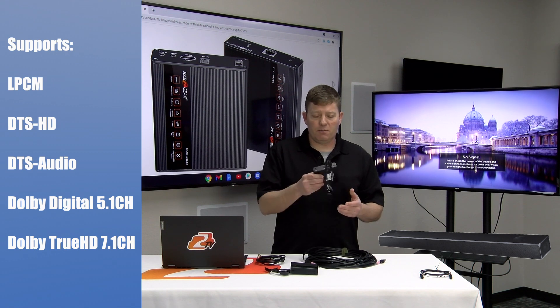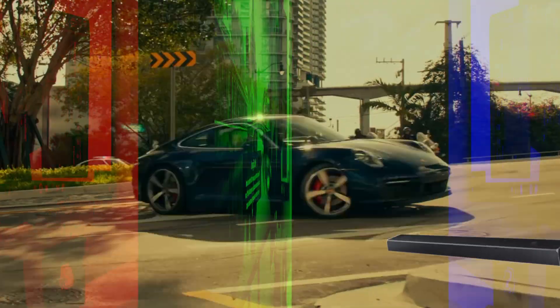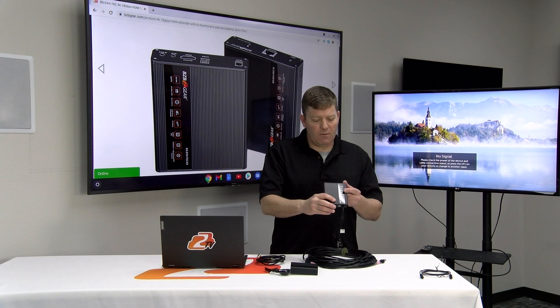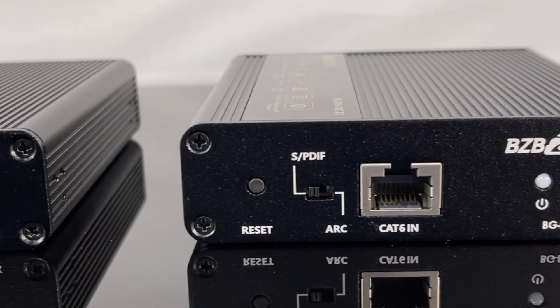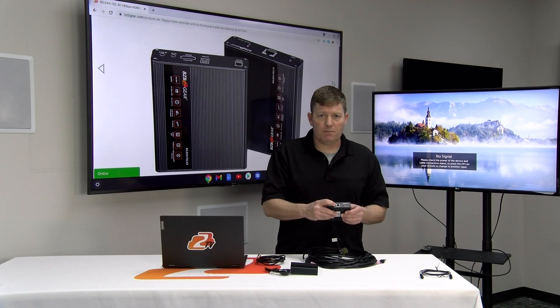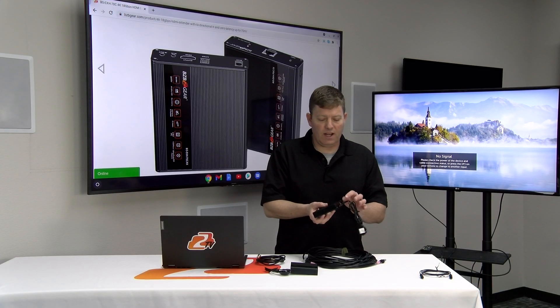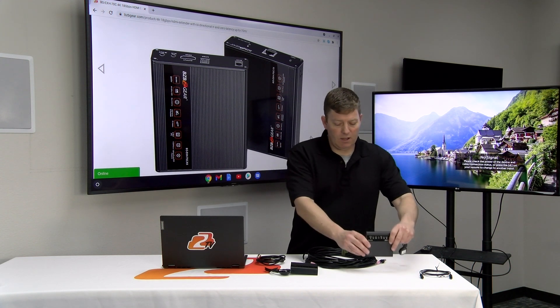If you have a local sound bar behind your TV, you run a fiber cable through the wall into the sound bar. On the other side you'll notice a switch for SPDIF and ARC. ARC is if you're running sound back via the HDMI cable; SPDIF is if you're going to use the fiber output for your local amplifier or surround bar.